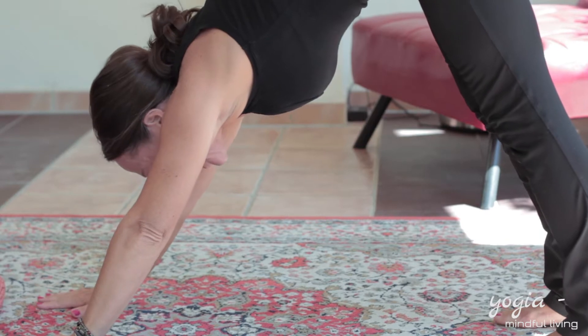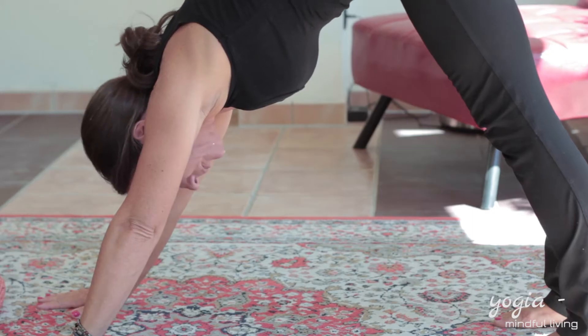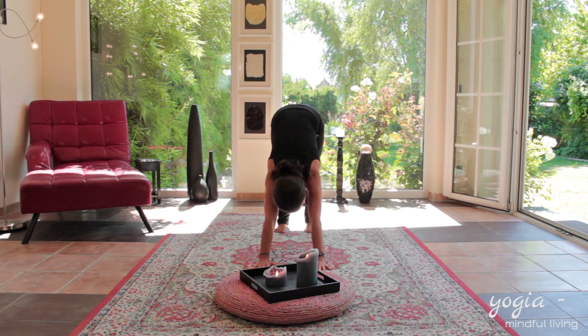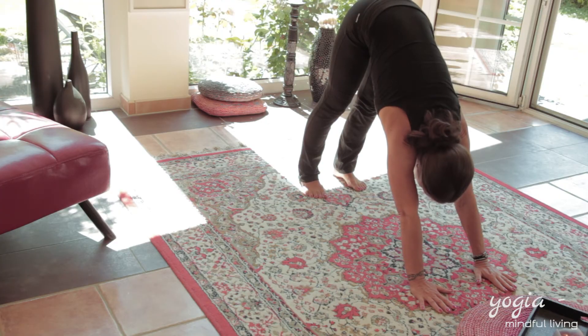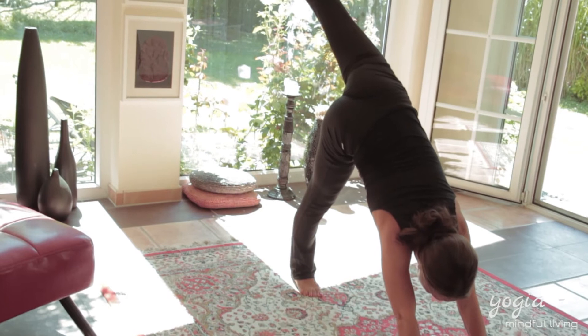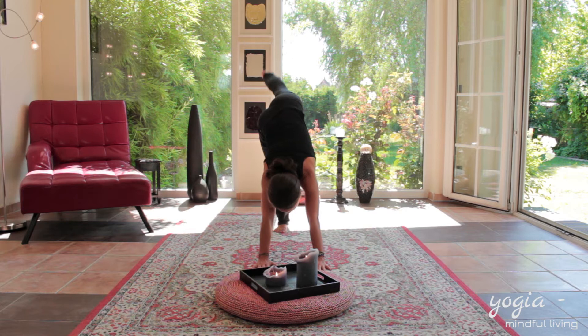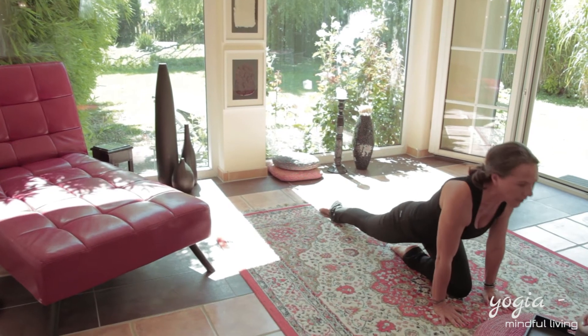Trying to keep your head nicely between your upper arms. Stretching your hamstrings so the heels come down to the ground. Pushing your hips slightly back, relaxing your shoulders. And with the inhale, you lift your left leg up straight, feeling the stretch in the right leg. Inhaling, you bring the left knee in between your hands, straight, right leg to the back.